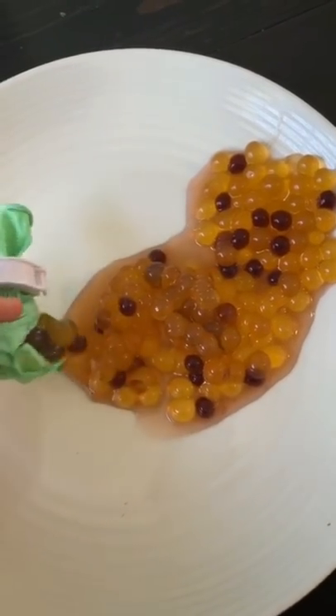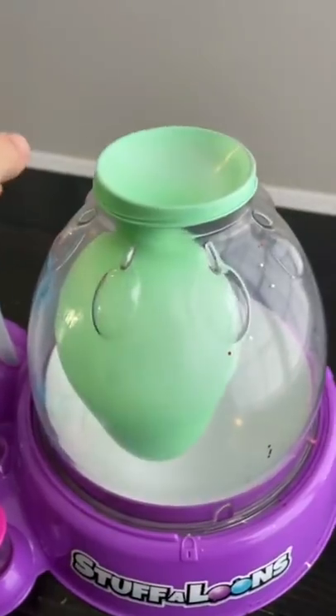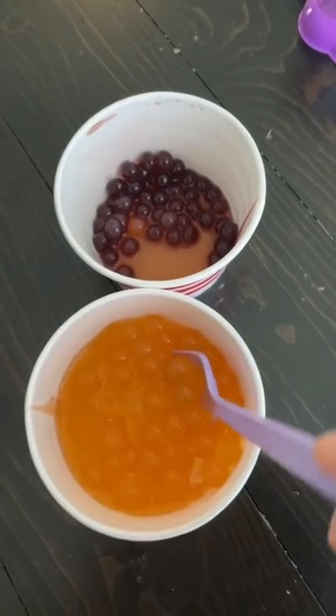How to make an edible stress ball. Get a clean balloon, blow it up to the size that you'd like your stress ball to be, then get some boba pearls.